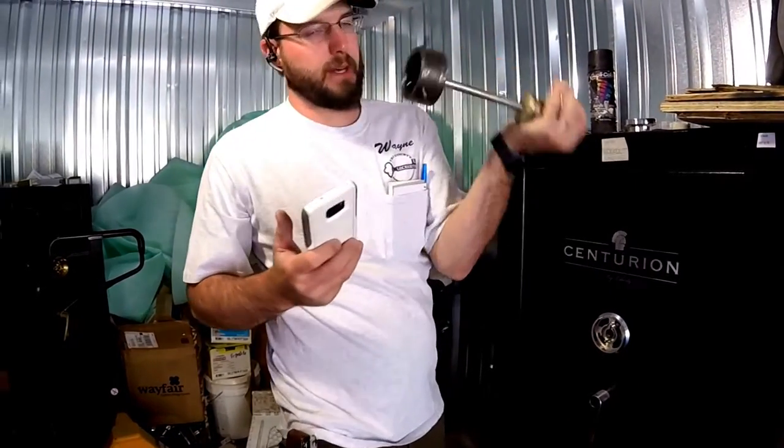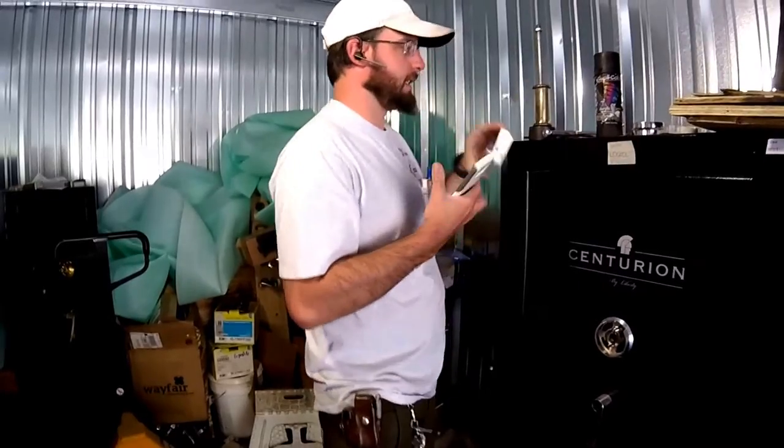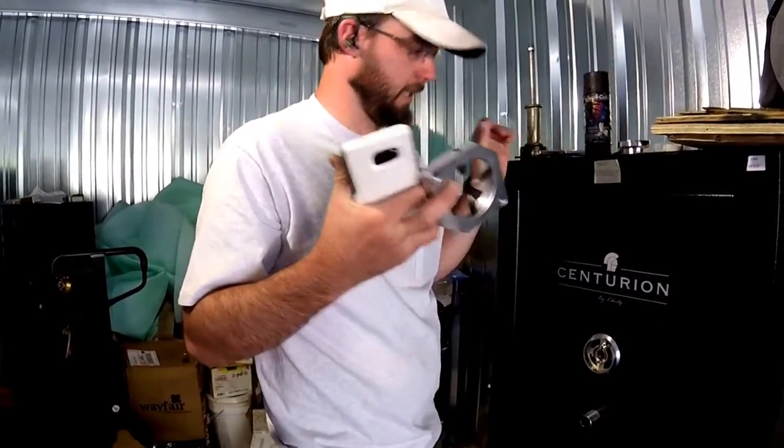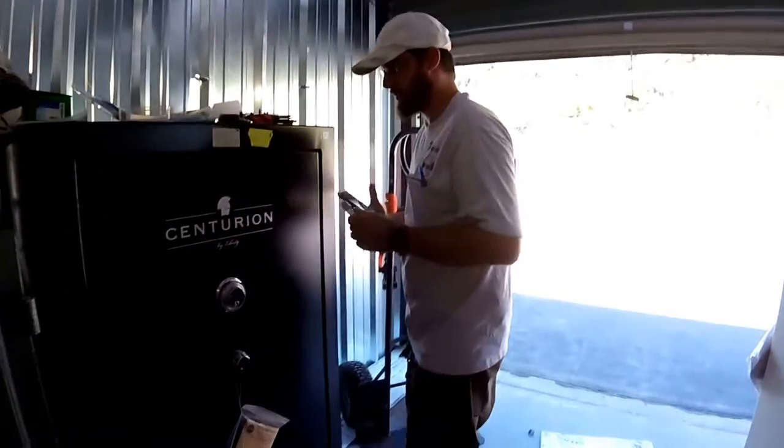The other thing too is this is also very big and very heavy and very cumbersome, whereas the new one is actually pretty light and easy to use. So we're going to come on over to this one.